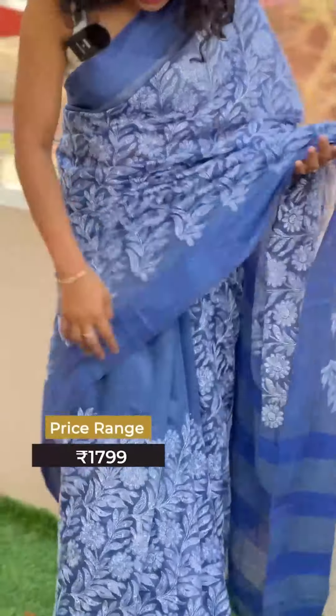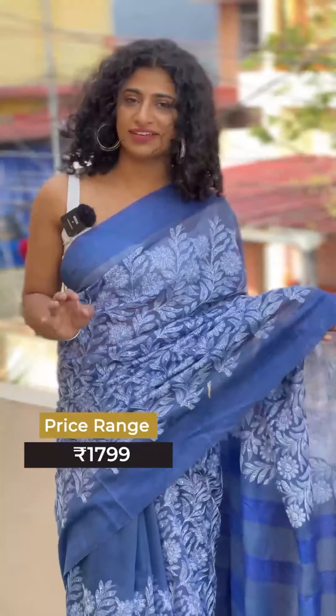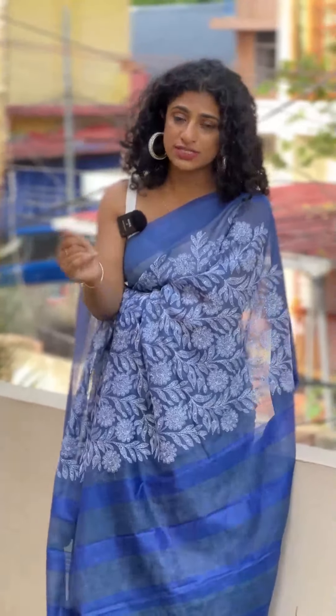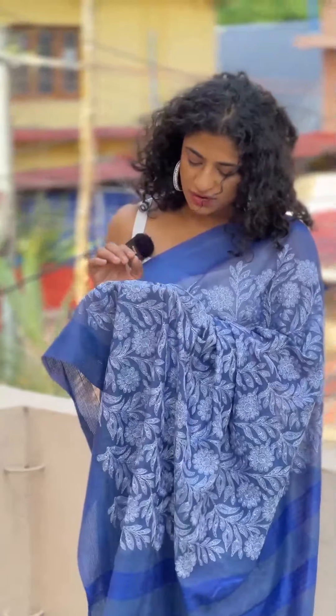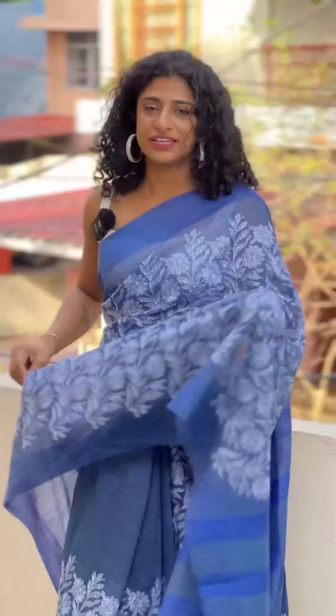If you have a few pleats, even if you have a few pleats, it will be the embroidery. If you do this, you are lightweight. If you look at the embroidery, you can do this thin thread look.